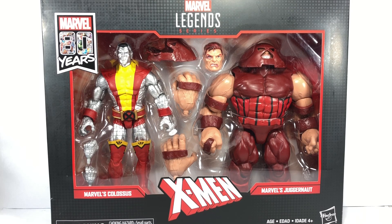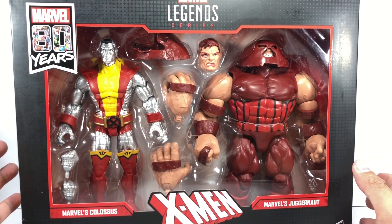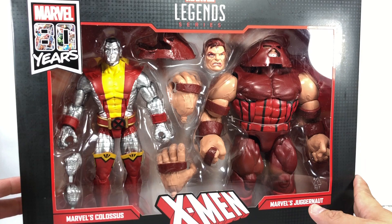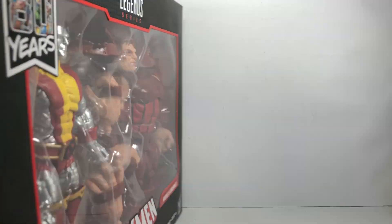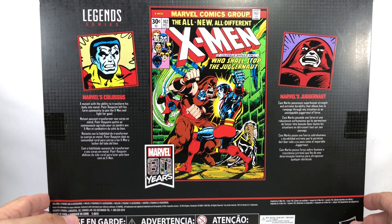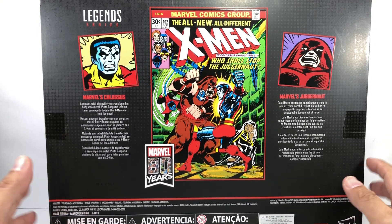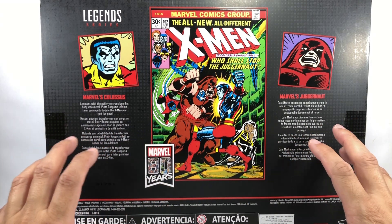This is the Marvel Legends series, Marvel 80 Years, the X-Men 2-pack featuring Marvel's Colossus and the Juggernaut. Pretty amazing set. This is probably the set I was most excited to get, together with the Iron Spider and the Mark 50 MCU set. Look at this — it's so classic.